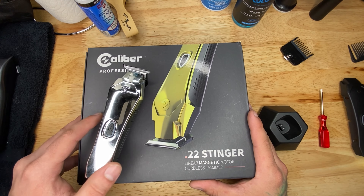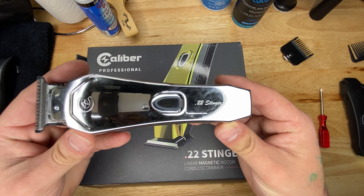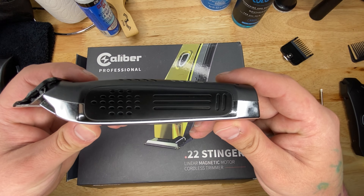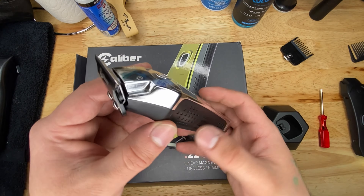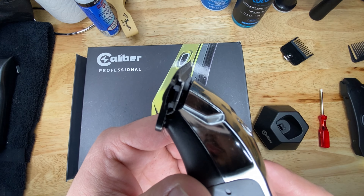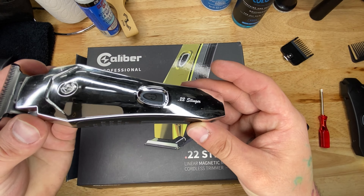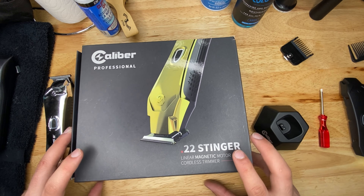Alright guys, today we're going to take a look at this trimmer right here — this is the 22 Stinger by Caliber. I'm actually very impressed with it; it is one of a kind. Out of all other cordless trimmers, this one is really different. I'm giving you a quick 360 view — it's pretty slim, I like the build and the blades up top are pretty exposed, which is really good.